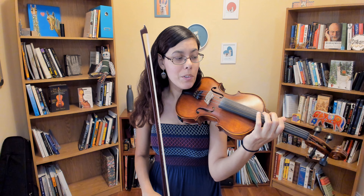C major. I'm going to play the whole thing in third position, so I start first finger on the G string. Ready.